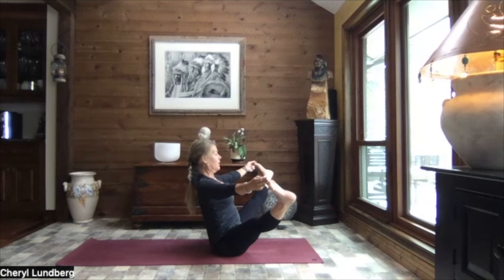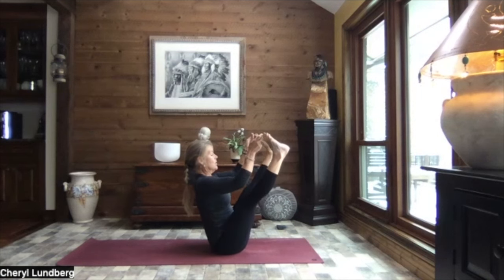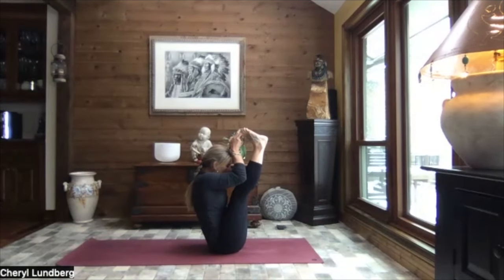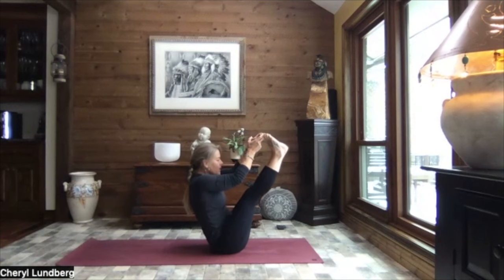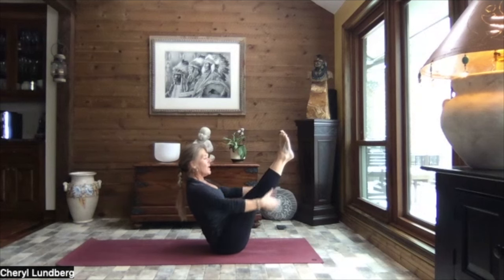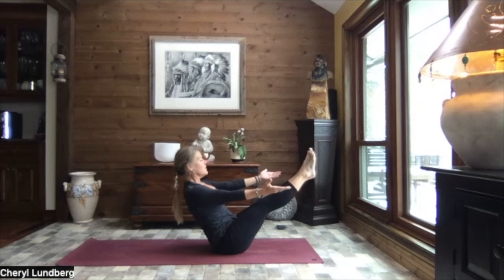Now we're going to bend that left knee but hold on to wherever it was, and take the same spot on that right side and extend both legs. Sitting up as tall as you can sit. And then slowly let those legs open out nice and wide. Breathe. Keeping the chest lifted, spine nice and long. Slow your breath. Once again, closing those legs. Using the strength of the arms, pull those legs in. Draw your nose towards your knee. Make yourself as small as you possibly can. And slowly releasing that intensity, releasing your hands - supporting underneath those thighs if you need it. Otherwise, release that support and slowly lower your legs down.